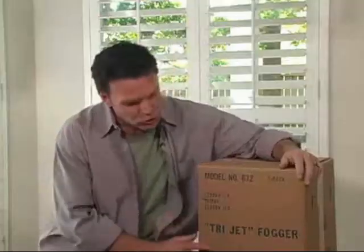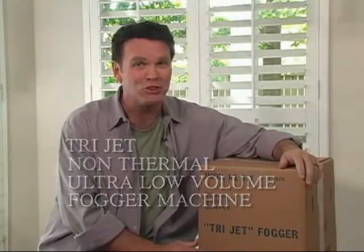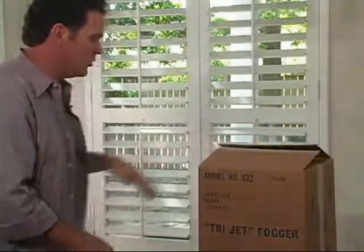Hi folks, I'm Charlie. It's good to be with you again. Welcome. Today we're going to learn some tips and techniques on how to use the TriJet Non-Vermal Ultra Low Volume Fogger Machine. We realize that is a mouthful, and we realize this is going to be quite new for a lot of our customers, but we want you to feel comfortable using this highly recommended tool.